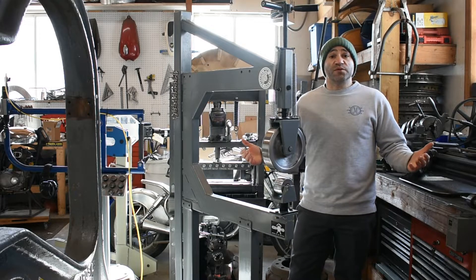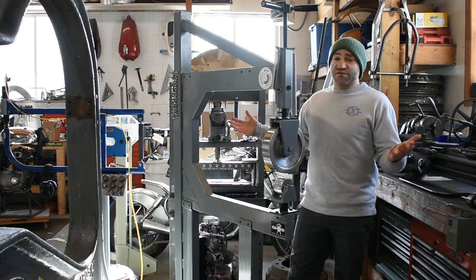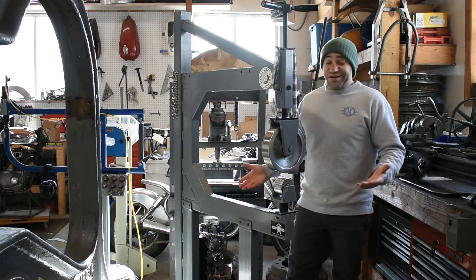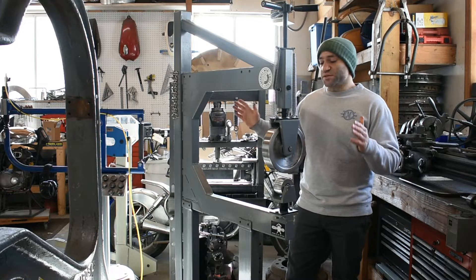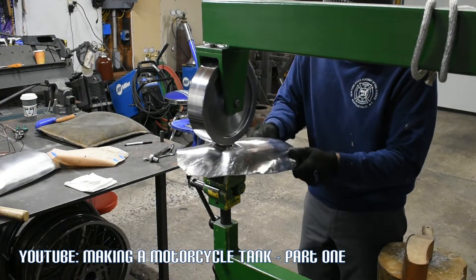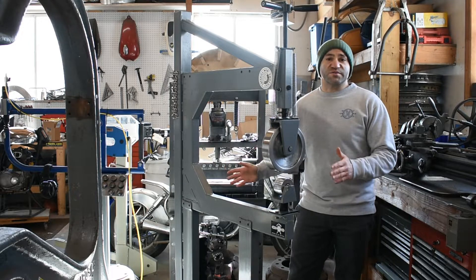I'll start off with the English wheel that got me started — this is my Harbor Freight English wheel. I've had it for longer than I can remember. This is like the Volkswagen Golf of English wheels: there's a ton of them out there, they're cheap, but they do their job. Mine's modified a bit, however most of the time I've owned and used it, I used it just the way it came out of the box and I made a ton of stuff with it. If you go back in some of my older YouTube videos you can see me using it and getting great results, and it's still in my shop now — I have no intentions of getting rid of it anytime soon. It comes in handy all the time, especially for smaller parts.